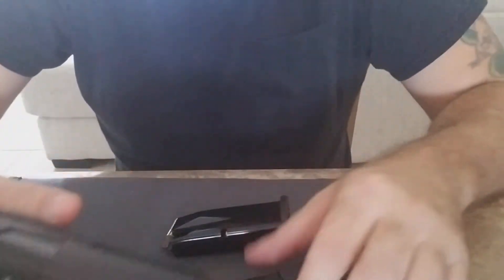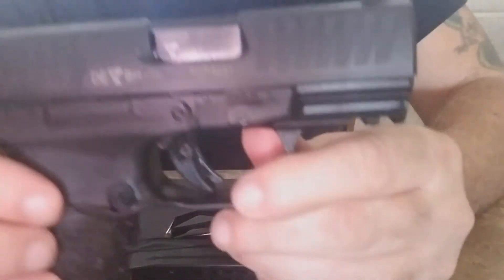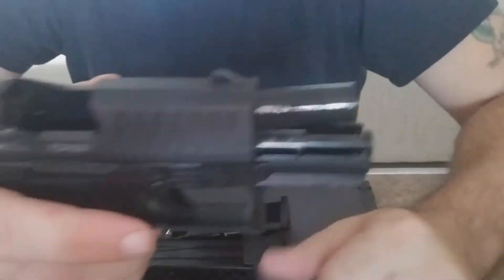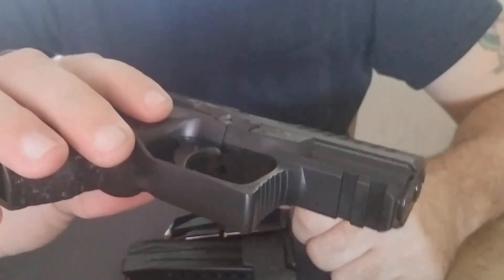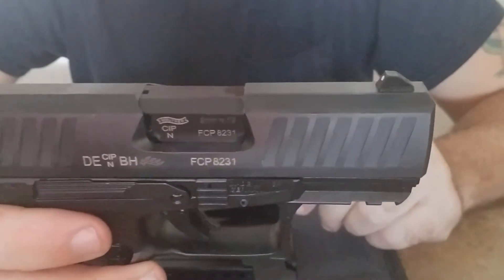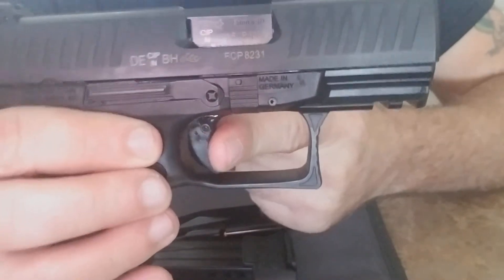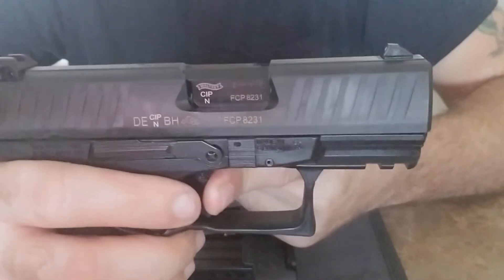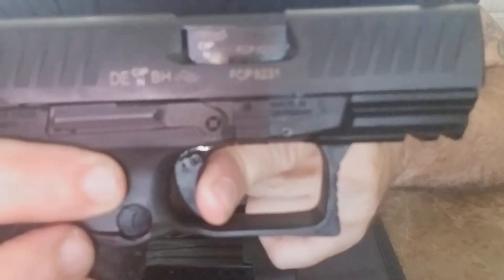First, let's drop the mag — it's clear, nothing in the extended mag. It is ambidextrous; you have left and right side slide locks slash slide release on both sides, and it works pretty good. The trigger — Walther has it listed as a 5.6 pound pull. You have some pre-travel, it hits a distinct wall, and there it goes. Very nice trigger, pretty much like the normal size PPQ. The reset is probably about a tenth of an inch.